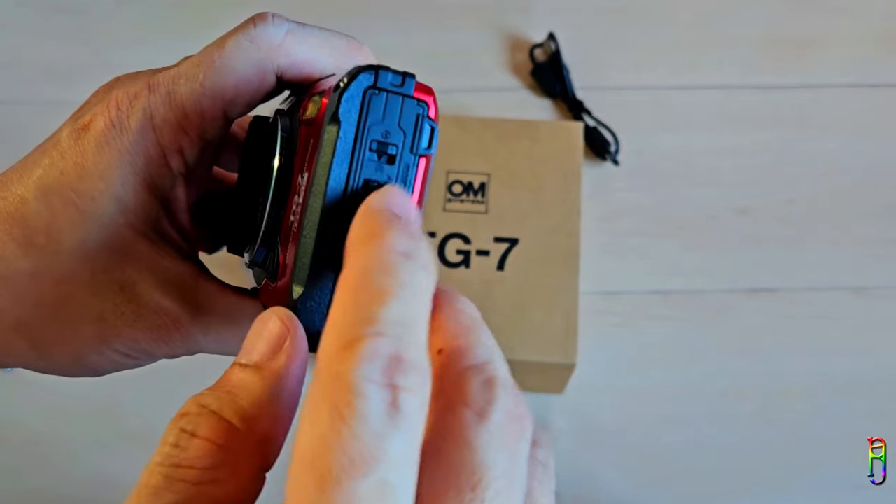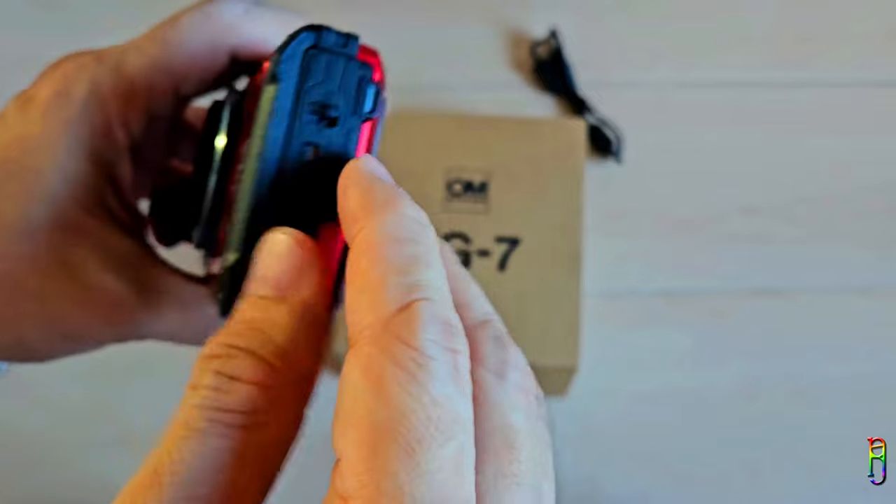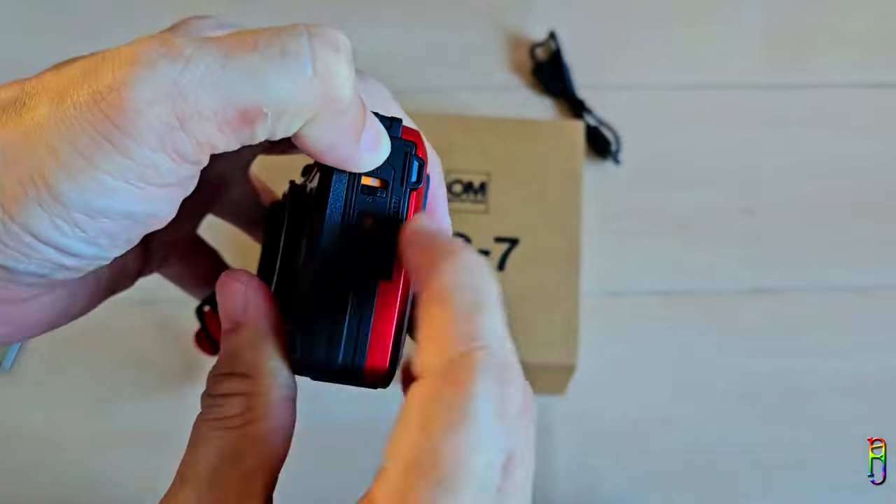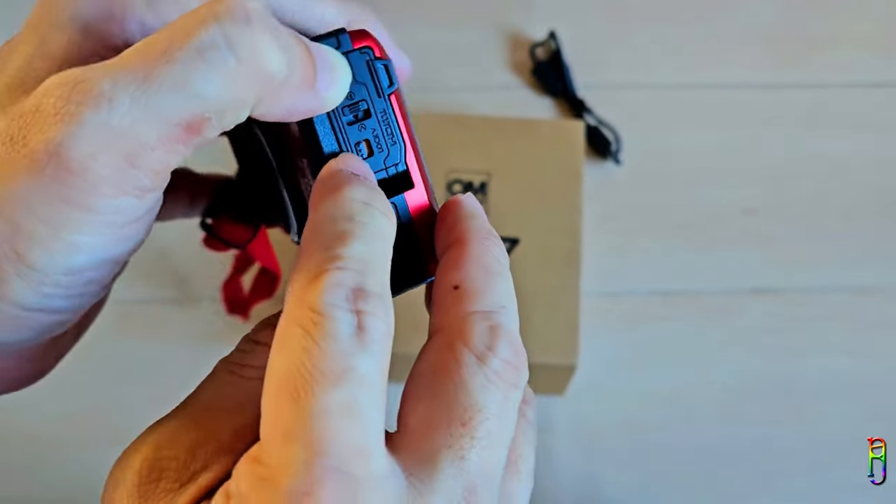This side door also has the same concept — switch the smaller one first, then the bigger one when opening the door. This is where you can plug in the charger. Then flip the bigger one first when closing the door.